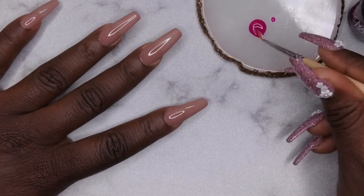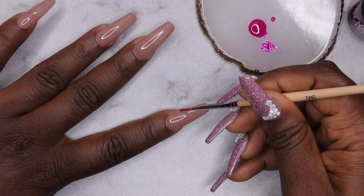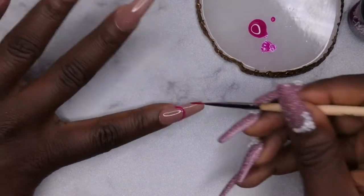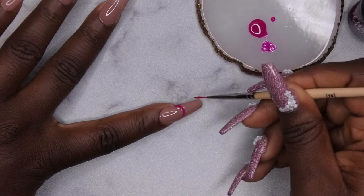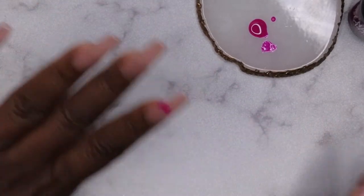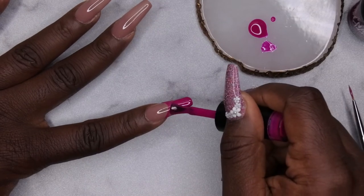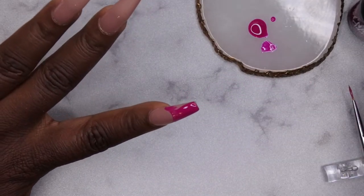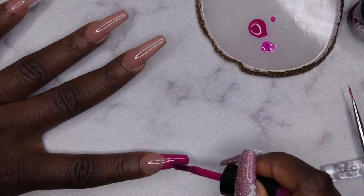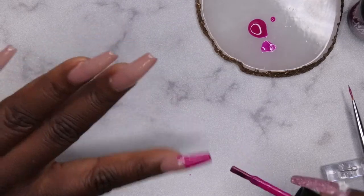This is my first time doing a French tip, so I'm going based off what I've seen in videos. I'm drawing the curve, feathering it out, and then filling in the rest of the tip with the brush. Since these polishes are one-coat coverage, that's all I need for the French tip. As a tip: you want to get as close as possible to the line to create that curve, but not so close that it messes it up.